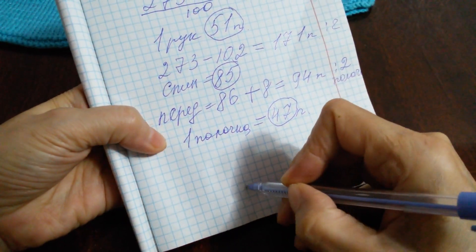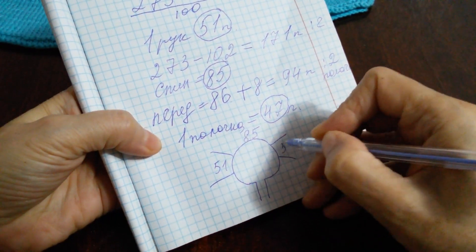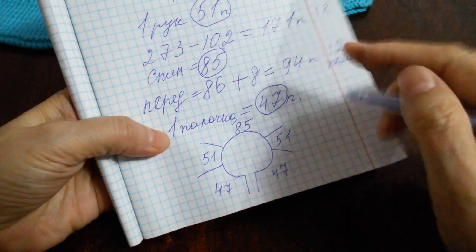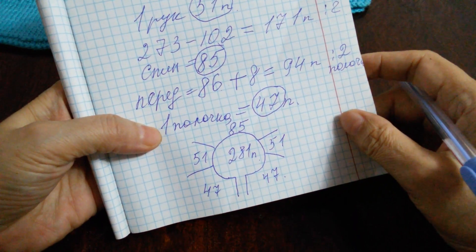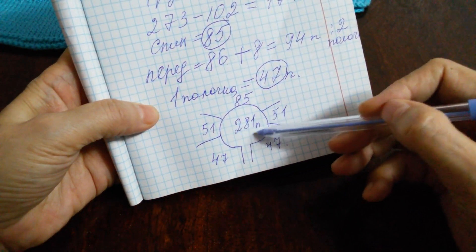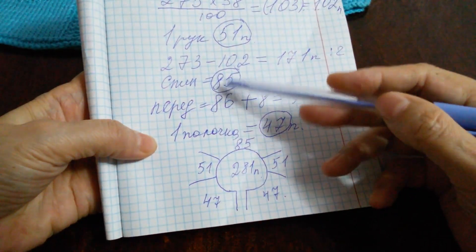И схематично у нас будет выглядеть вот таким образом: спинка — 85 петель, рукава — по 51 петле, полочки — по 47 петель. И всего у нас здесь было 281 петель. Проверяем: когда будем суммировать эти цифры, у нас должен получиться 281 петля. Если вдруг будет ошибка, тогда проверяйте свои расчеты.